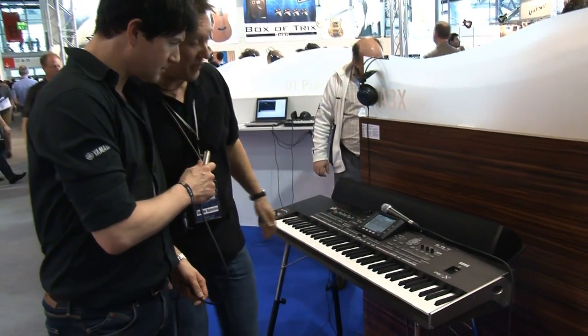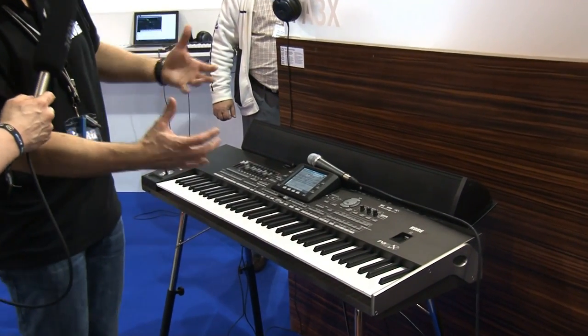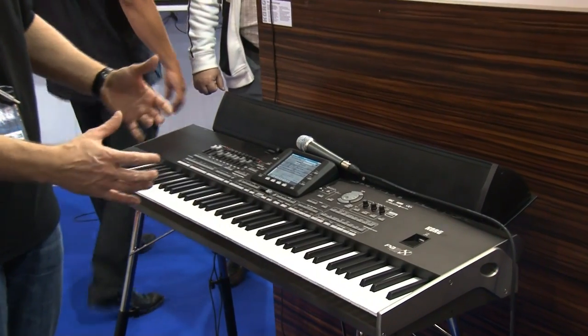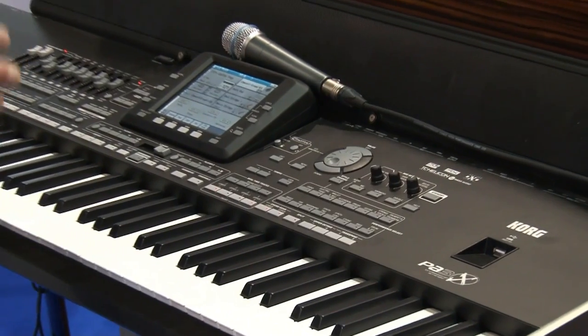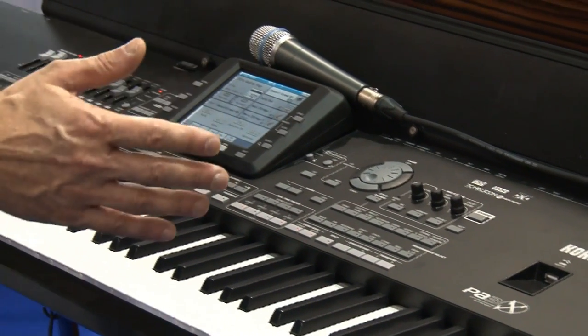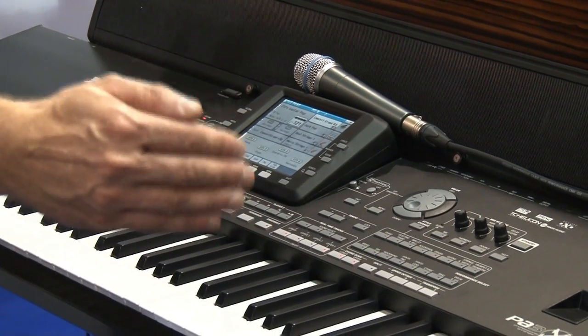It's called an entertainer keyboard because there is everything in it that you need to make traditional folk music, rock music, pop music, anything you want. We begin with both models of the PA3X — one model in 61 keys and one with 76 keys.